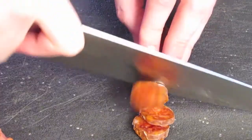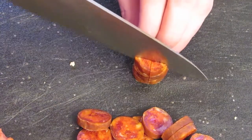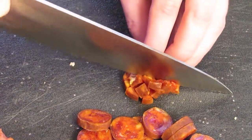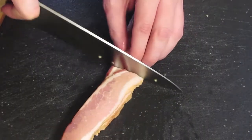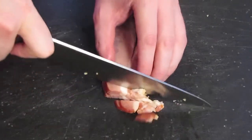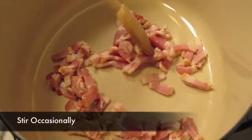Next grab some tomatillos and cut them into pretty little wedges. For the penultimate pork product here, we're going to slice bacon into matchstick-sized pieces. Once you're done doing that, throw your bacon into a pan over medium heat and crisp it up.